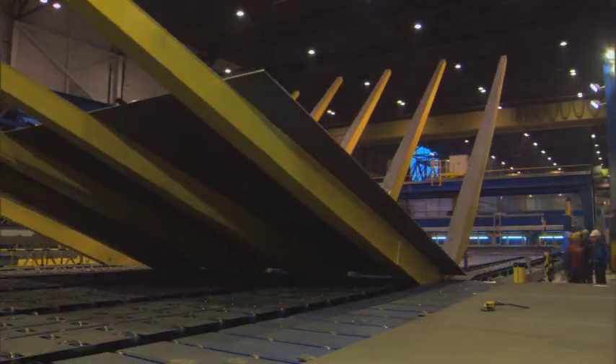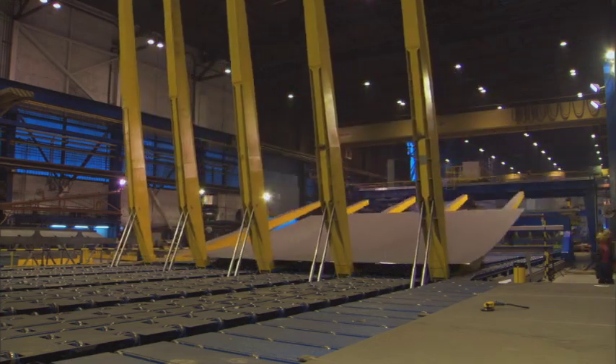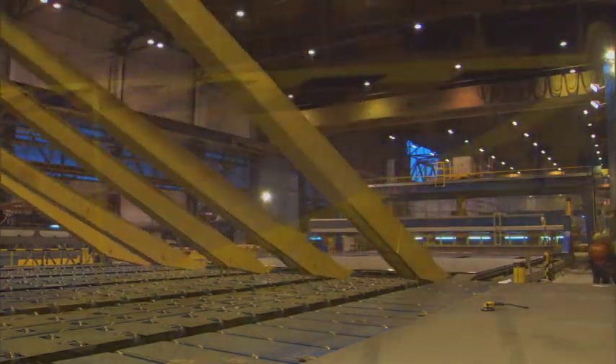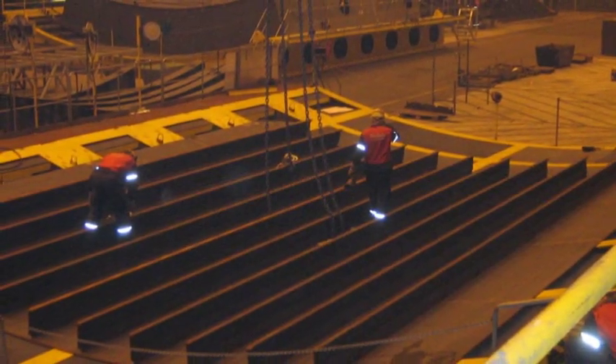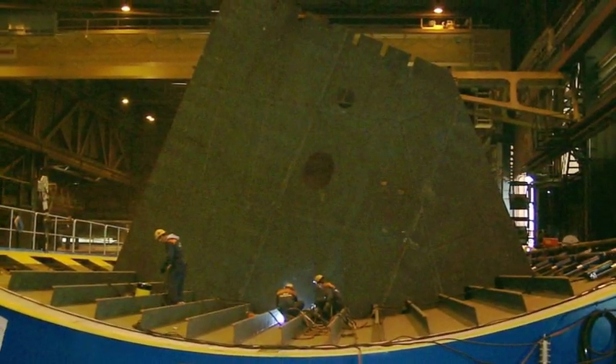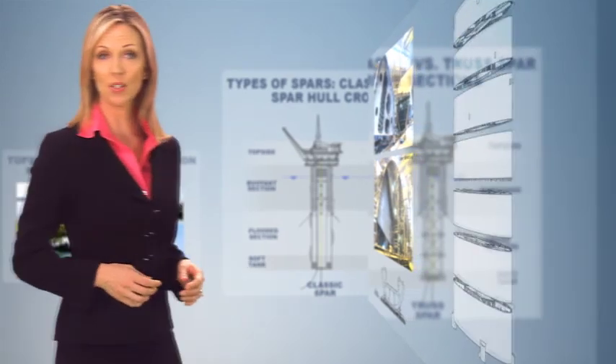A heavy-duty panel line is used for fabrication welds of the shell panels, deck panels, and center well and radial bulkheads. After the panel line phase, shell panels are sent to the bending jig, where they are bent to the design curvature of the spar and then fitted with ring girders and deck sections. Depending on its overall size, the hard tank includes between five and nine ring sections.